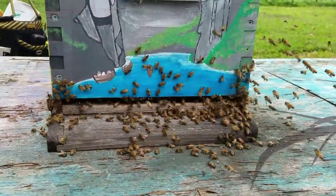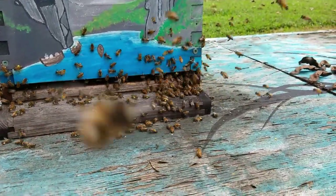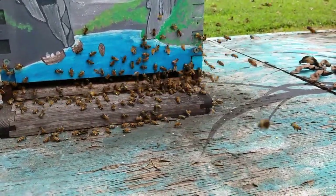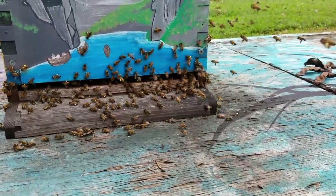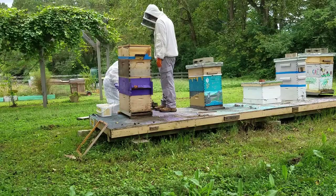All this pollen coming in also gives you a clue that your hive is queen-right — the queen's probably laying a ton in there. Just from observing the outside, we don't even have to get inside the hive to figure this out. There are a lot of baby bees in there that are going to need to be fed bee bread, and this is how you can observe that without opening your hive.